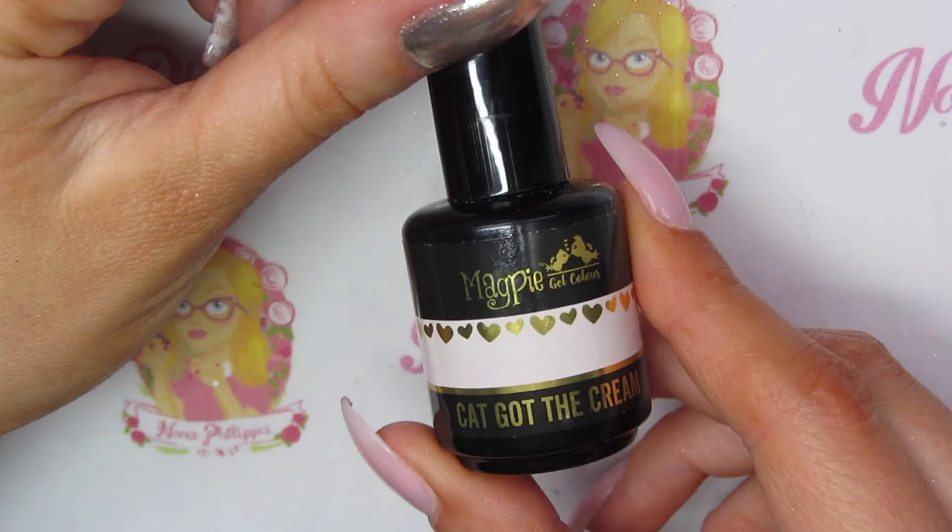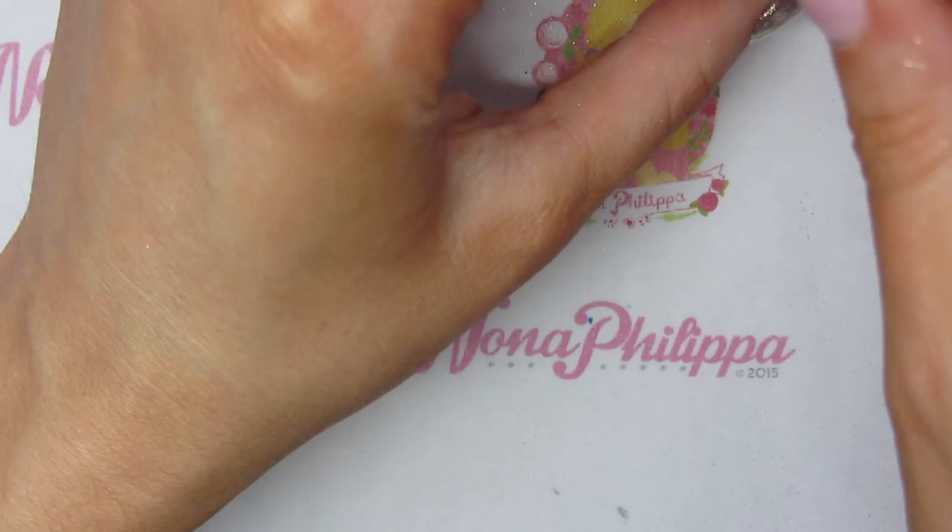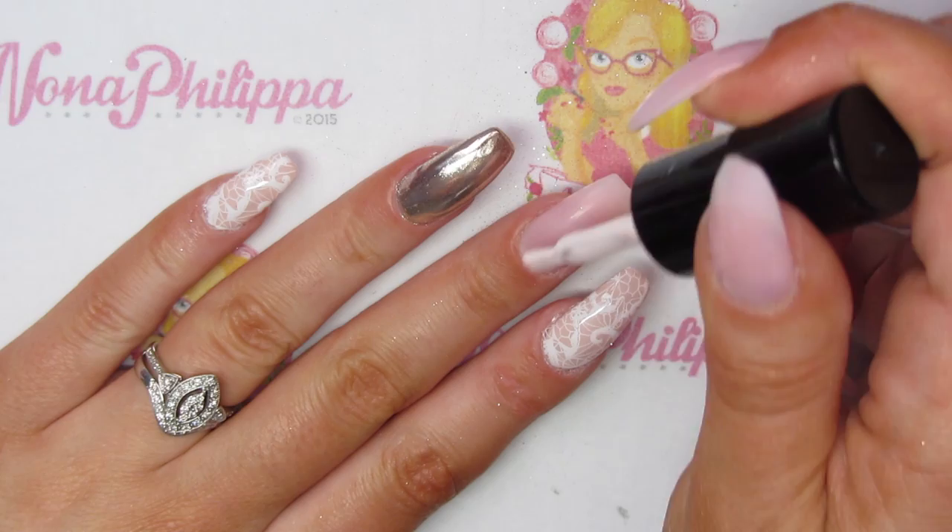Then finally I'm going to use Magpie gel color Cat Got the Cream for my middle finger. I'm going to apply two coats of this color, curing in between each layer.